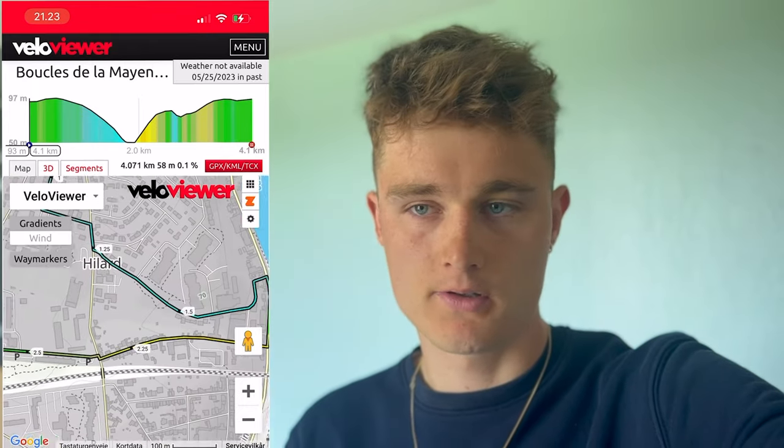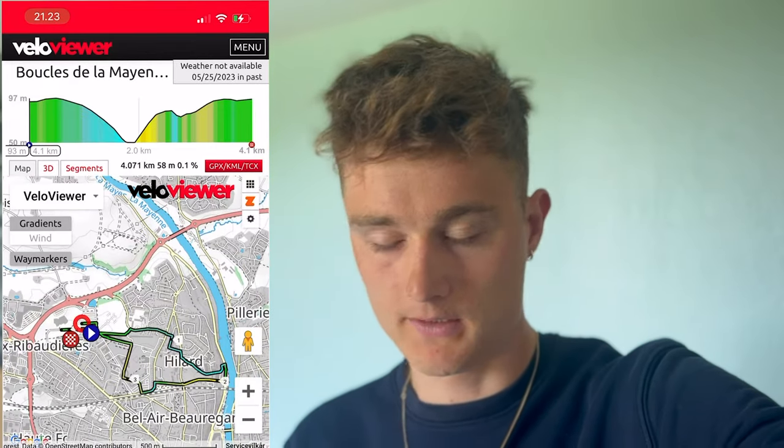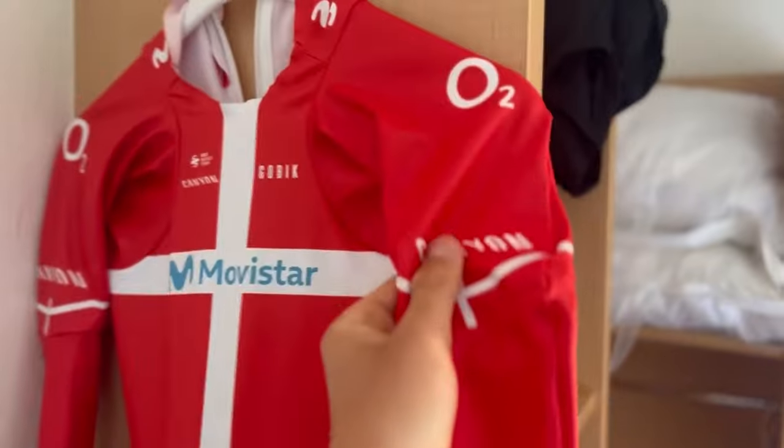The course is not really my kind of course. It starts with 700 meters flat, some corners, a technical downhill, and a 2K uphill until the finish line. It's more for the sprinters, I believe.